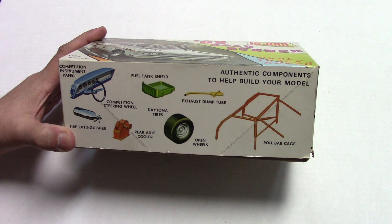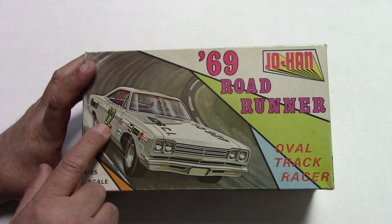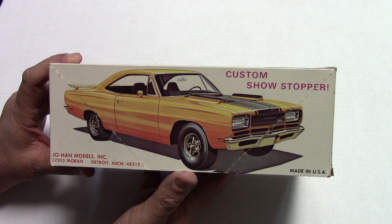Shows you on the side here. Came with a full roll cage. You could build it stock, but you also had all this neat stuff to turn it into a stock car. And it had a set of decals to do this number 22, and the box art will show around here where you could do a custom showstopper.